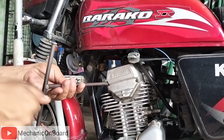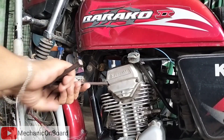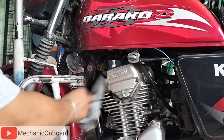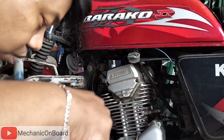Dito tatakbo na natin para malaman kung nawala ba yung ingay at kung madali na ring syang paandarin. Hindi ko na nabideohan yung tune-up at yung pagtatining natin, other video na lang mga bossing. Dito lang tayo nagpokus sa tensioner. Testingin natin mga bossing, pakita ko sa inyo.